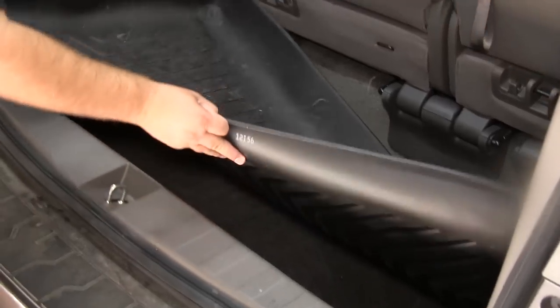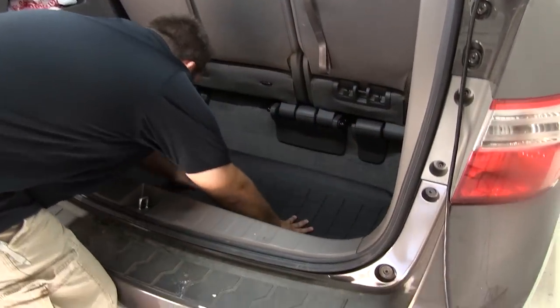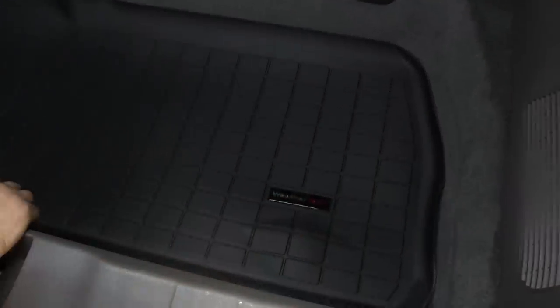First we need to remove the factory or pre-installed cargo liner, then we'll take our WeatherTech liner and drop it into place. The liner is custom fit around the contours of the cargo area.